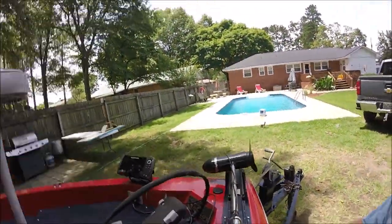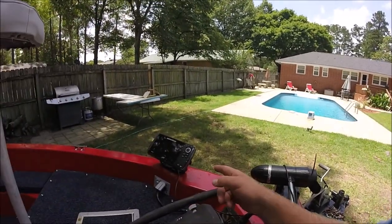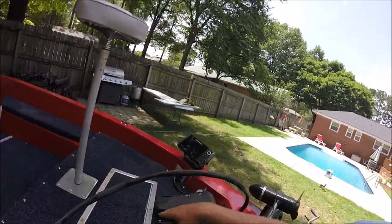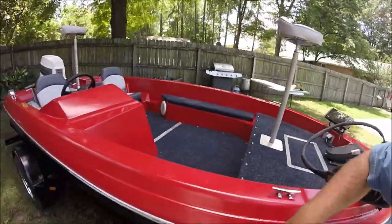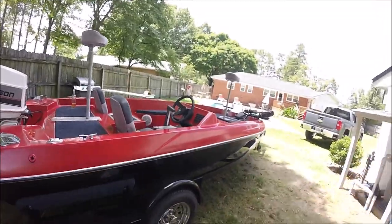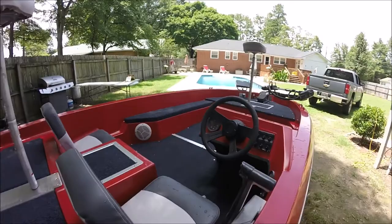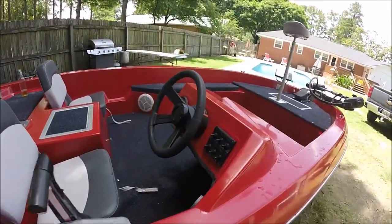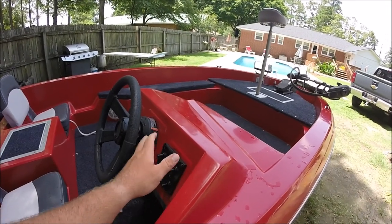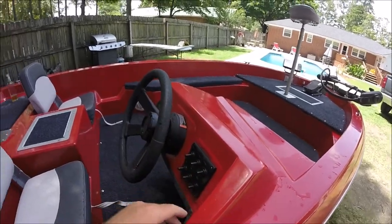Trolling motor control hooked up, down imaging, side imaging, Helix 7, live well, new seats. Painted the top, painted the bottom, new rims, painted the trailer, new carpet all the way inside. I got a new switch panel that runs everything — bilge pump, aerators, both live wells, trolling motor, electronics, running lights.